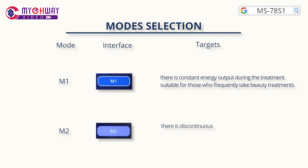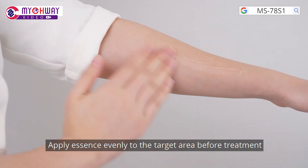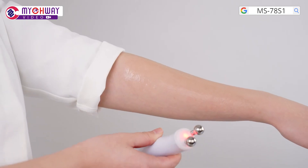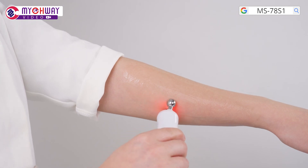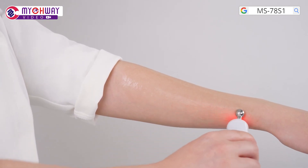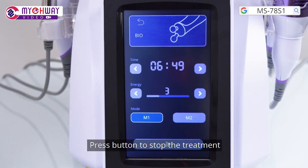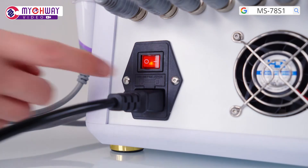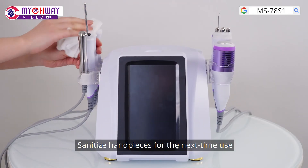Mode 2: there is discontinuous energy output during the treatment, suitable for those who use it for the first time. Apply essence evenly to the target area before treatment. Press the button to begin the treatment, then press the button to stop the treatment. Turn off the machine and unplug it. Sanitize the handpieces for the next use.